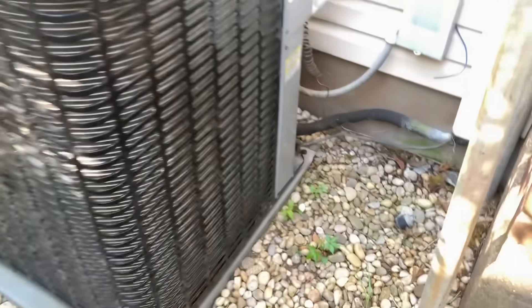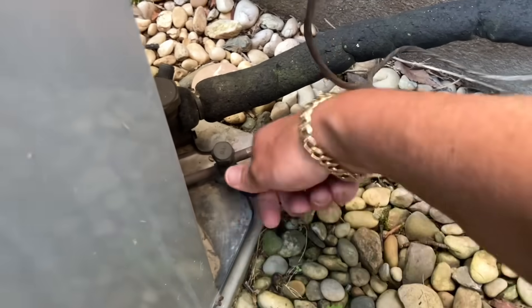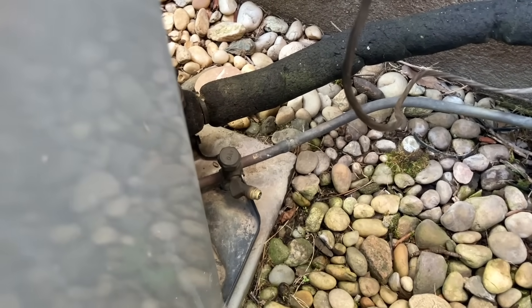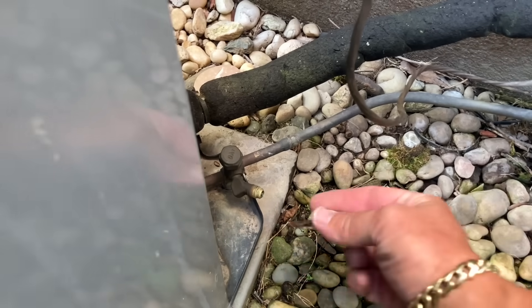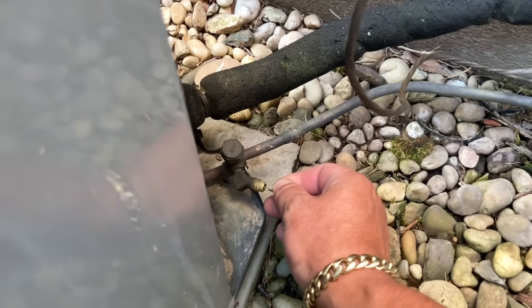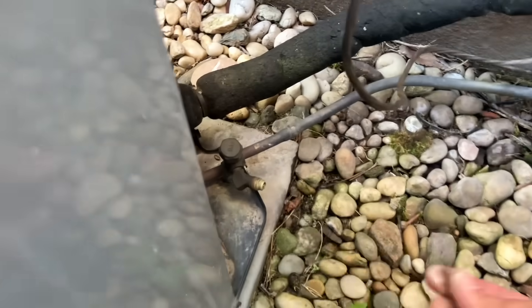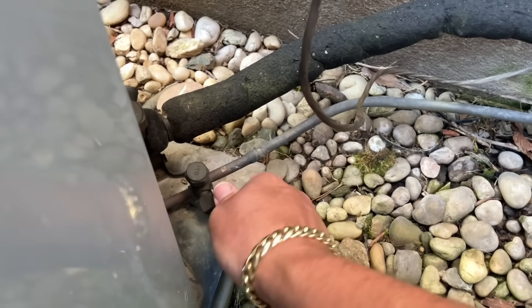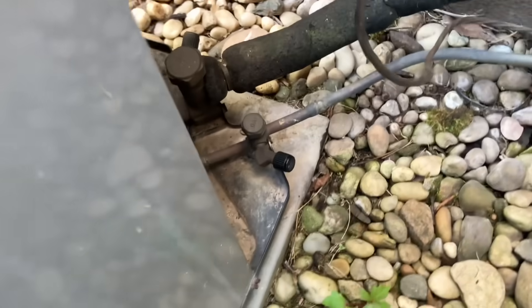I'm just going to check to see if there's any pressure right there. Yeah, there's pressure in there. All right, so maybe — just maybe — the system still has charge.